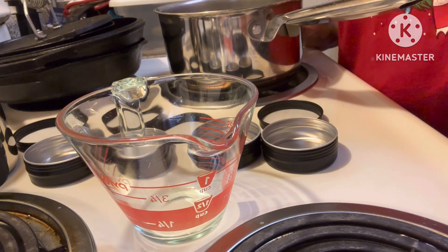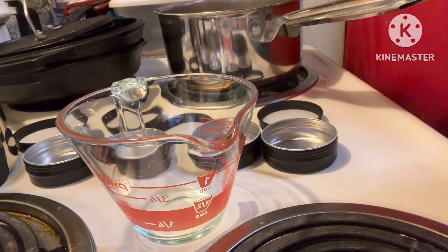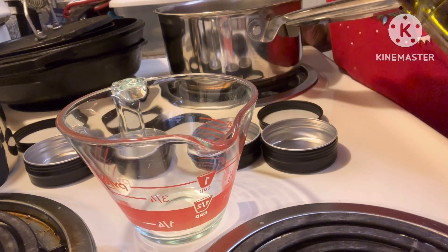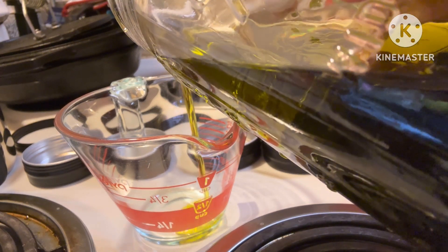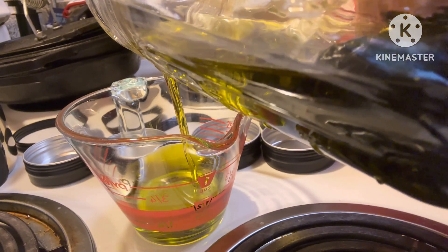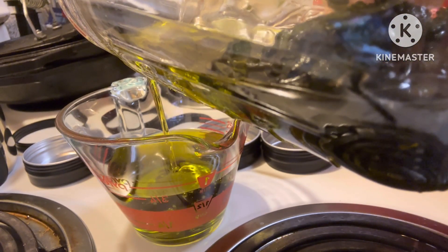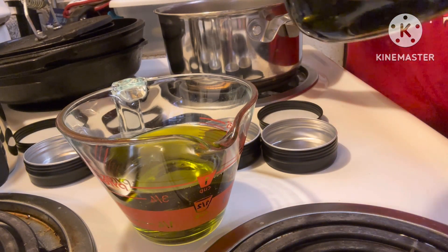So let's get into it. The first thing I'm going to put in here is some comfrey infused oil. Everything is going to end up being up to eight ounces. Okay, so that's three-fourths.